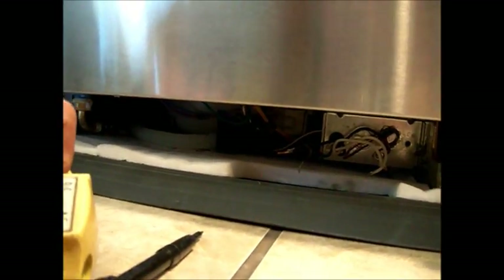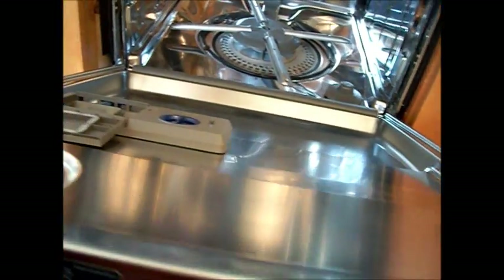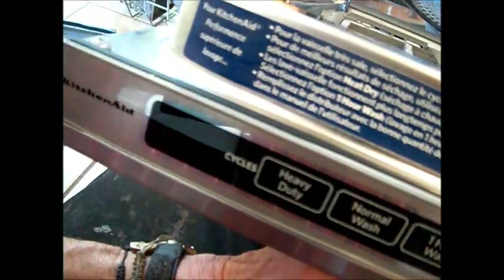So there's a control board issue. We're going to price this control board out, see what we can do. There could be a fuse in the control board. Prices.